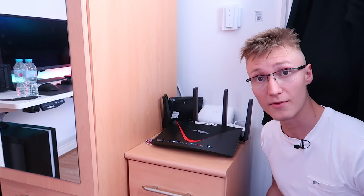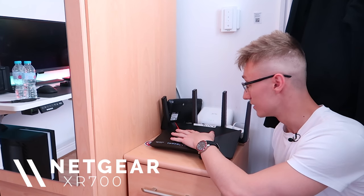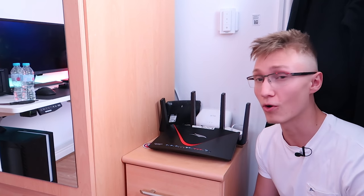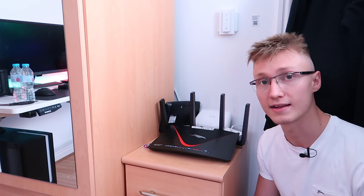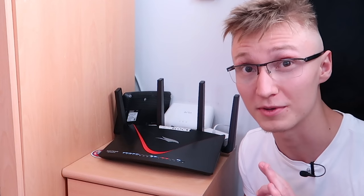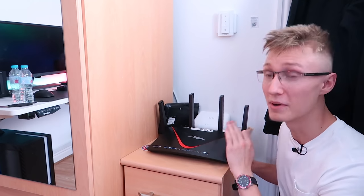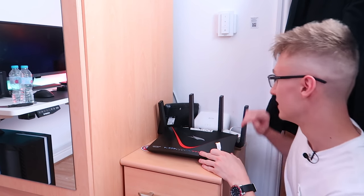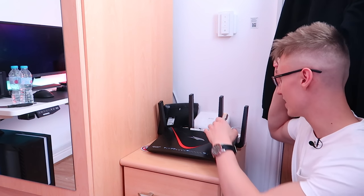This is the networking section of my room. We have the Netgear XR700 router — it's insane. It has 10 gig networking, 60 gigahertz Wi-Fi, all the bells and whistles. I wish it had a few more 10 gig networking ports, but that would make it a lot more expensive. At least we have one 10 gig networking port, and that's good enough. We also have my modem here and security cameras, but those don't really matter.